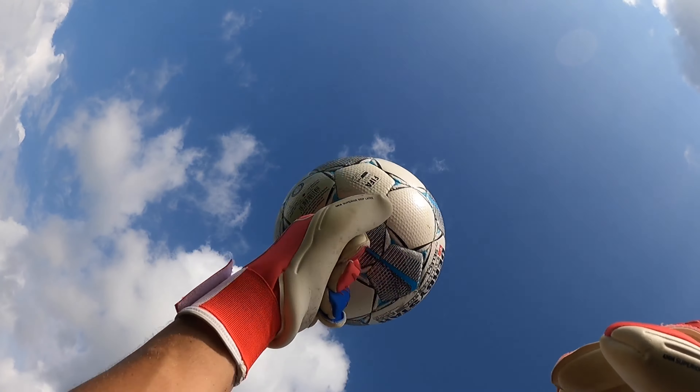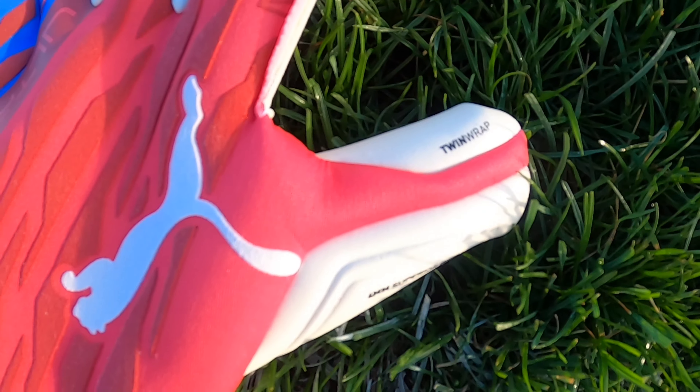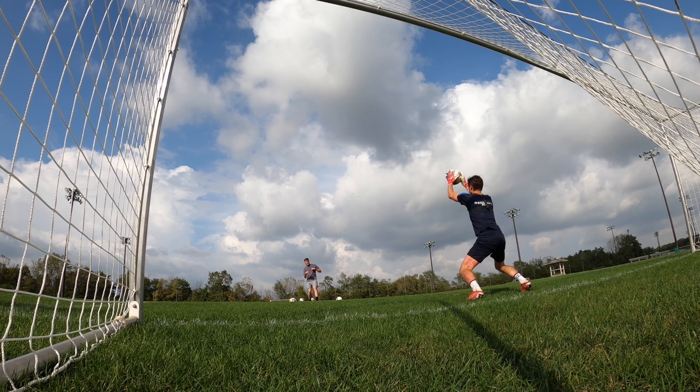The last feature is the double thumb wrap, which gets more of that superior latex onto the ball, helping to improve handling and overall glove performance. It's a really nice thumb wrap and one of the features that made handling really good with these gloves.